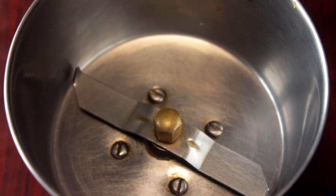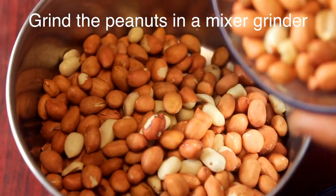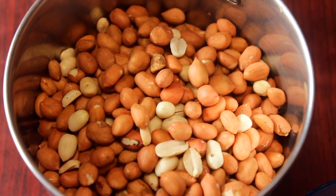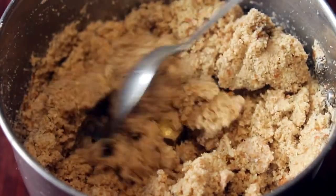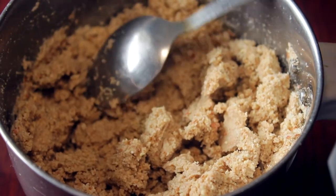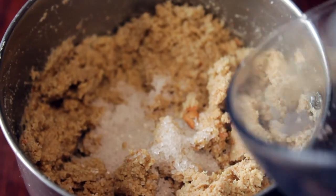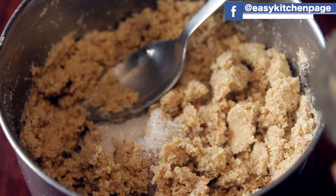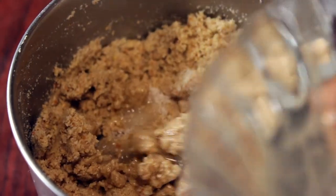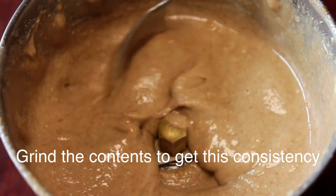In this small mixie jar, you can add all the ingredients. Now let's put it in the mixie jar and mix for 2 minutes. You can heat the mixie. Add the sugar, salt, and oil into the mixie jar. Now add a nice amount of water.